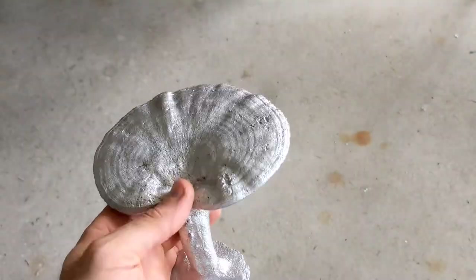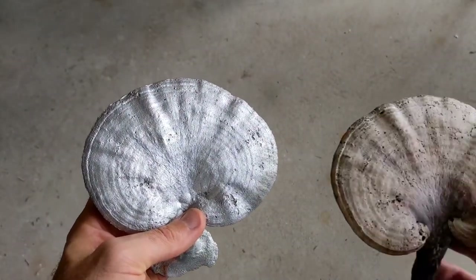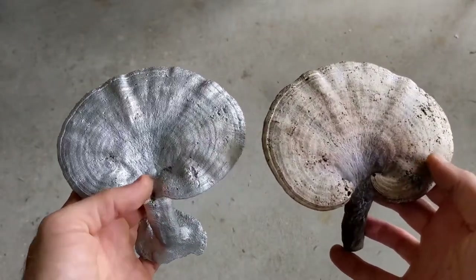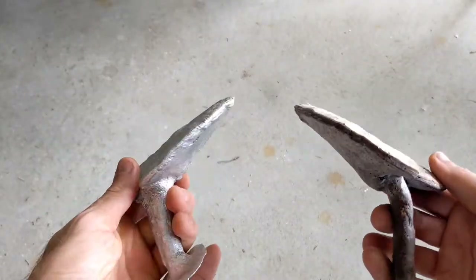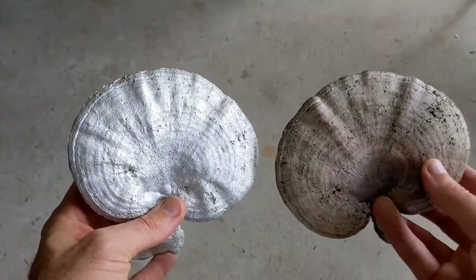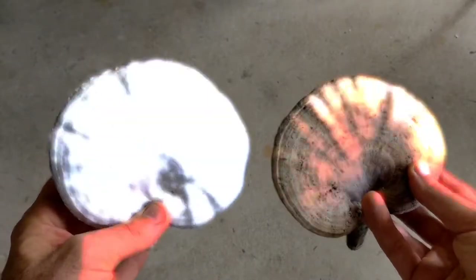Here it is guys, all cleaned up — it looks fantastic! Look at it compared to the original: it basically has all the lines and all the indentations that the original mushroom had. If you liked the video, leave a comment below and tell me what you think. If you haven't already subscribed, please consider subscribing.